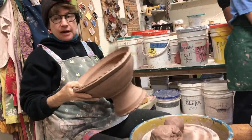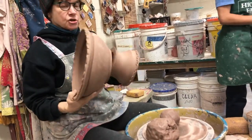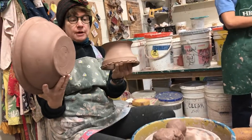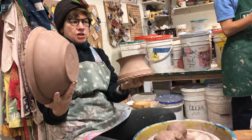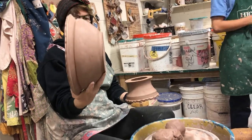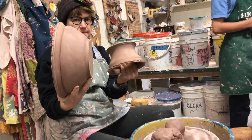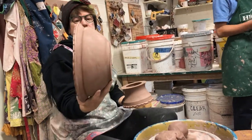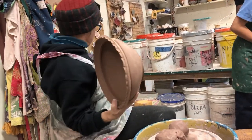A lot of y'all can throw big like this. Usually when I'm throwing one of these, I used to do it two parts to one part, but then my foot was too much and too big. So now I do it three parts to one part. It's like if this is one pound, this would be three pounds — but this one's probably like five-ish or something.